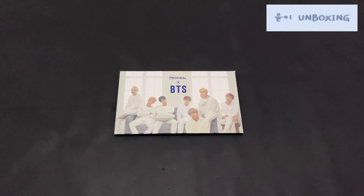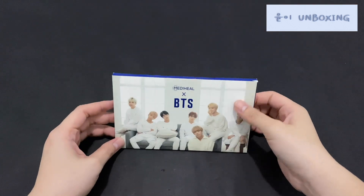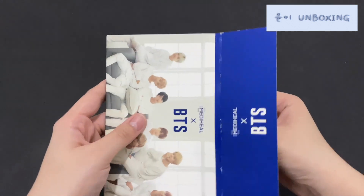Next we have the Metahill Arts BTS photo card. I already have this and I did an unboxing on all the items, so I'll leave the link in the eye card above. Let's just take a quick look at this.